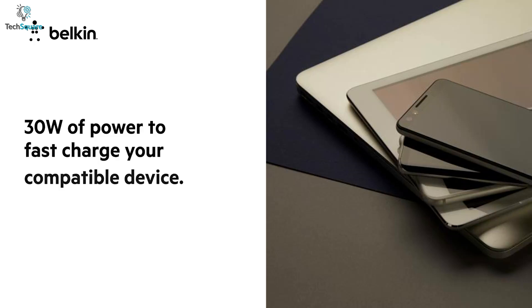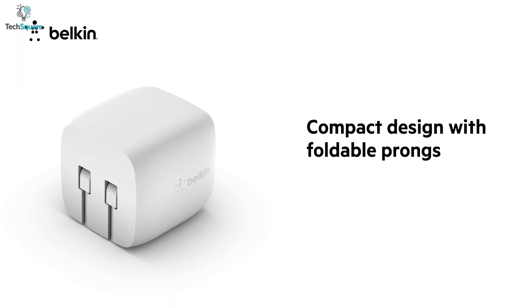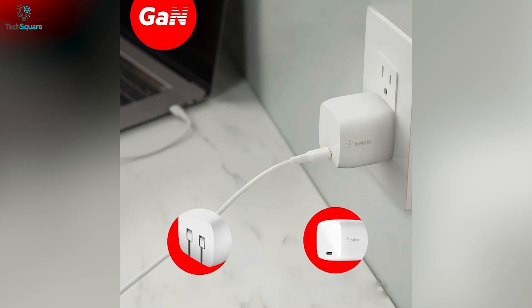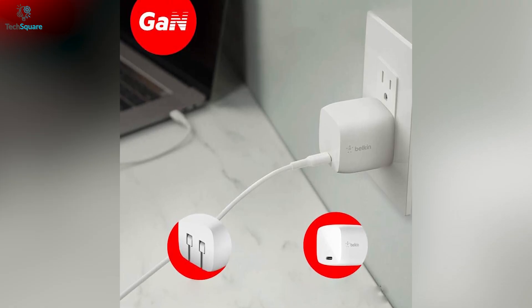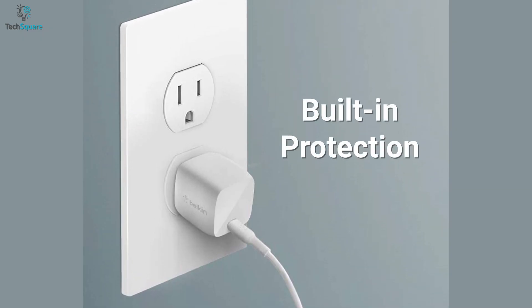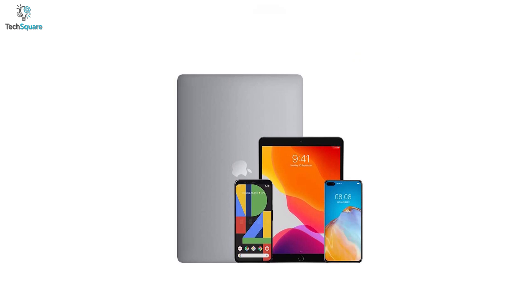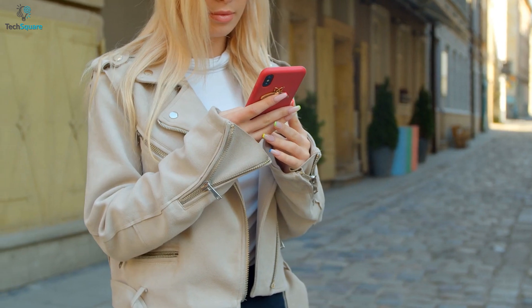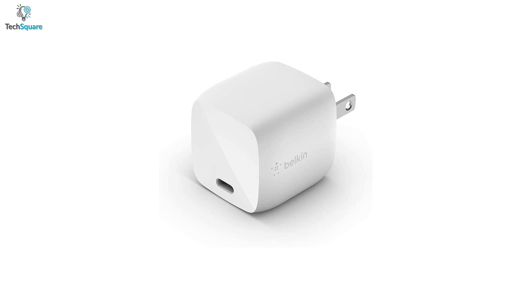USB-C power delivery ensures reliable performance with all compatible devices. You can also experience high-performance charging in a compact form factor, thanks to its Gallium Nitride technology. This charger also produces less heat and more efficient power while providing optimal charging. It also comes with a built-in protection system which keeps your devices safe from overcurrent, overcharges, short circuits, and more. In general, to juice up your device anywhere in no time, the Belkin USB PD is an ideal GAN charger that comes in a convenient size.